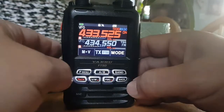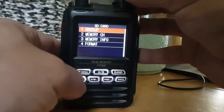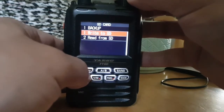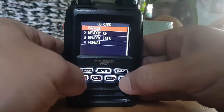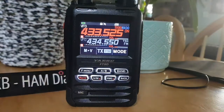And then same again — if you wanted to save, make some changes and then you want to save it, just go to backup and then write to SD. Top dot, 73 — all the best.